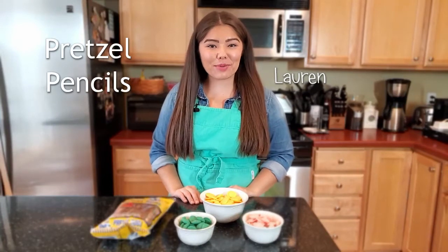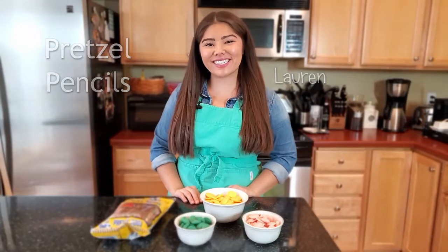Hey guys, it's Lauren and today I'm going to be showing you how to make pretzel pencils. These are super fun and super simple. All you're going to need is some pretzel rods and candy melts in the colors yellow, pink, and green.